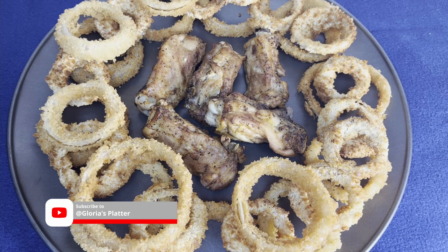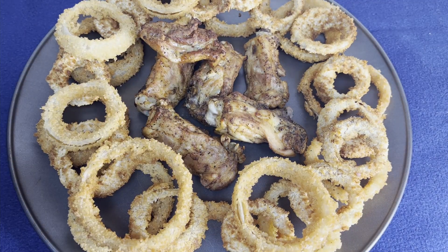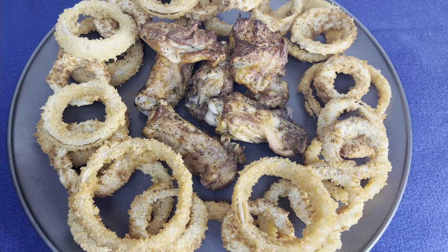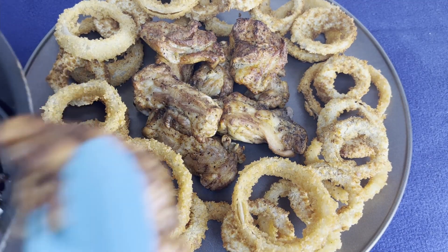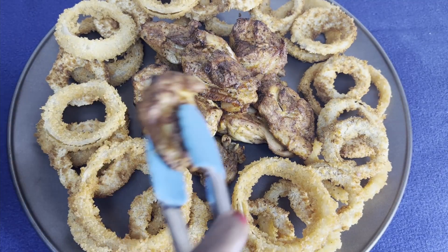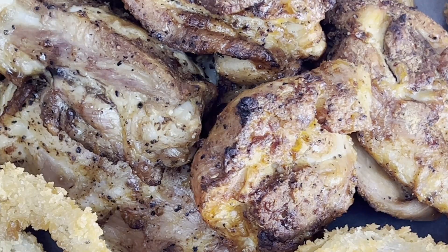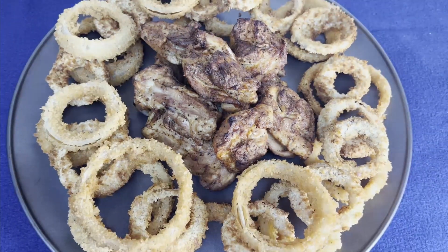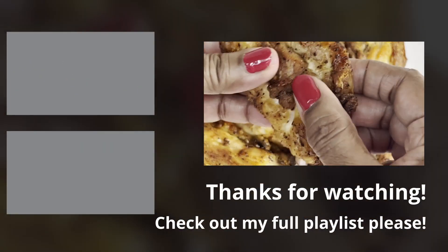Guys, it's time to hit like and leave a comment in the comment section about this video. I hope you have subscribed to Gloria's Platter by now. If you are new here, you are so welcome — please do come back again and hit the subscribe and bell button. Thanks for watching, bye for now!